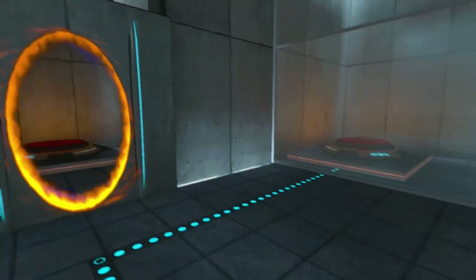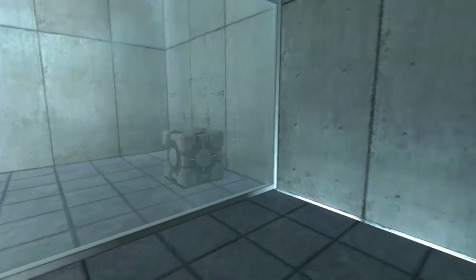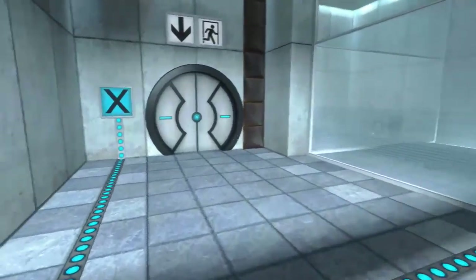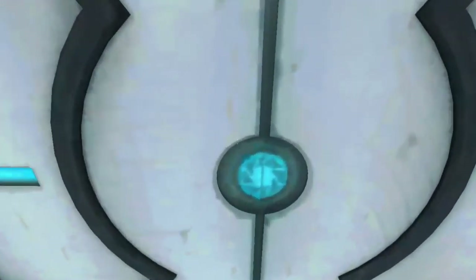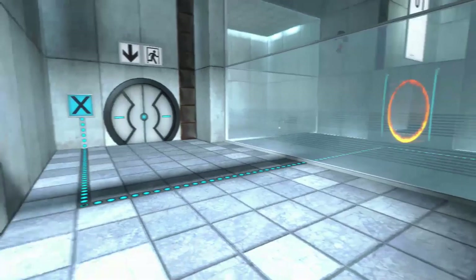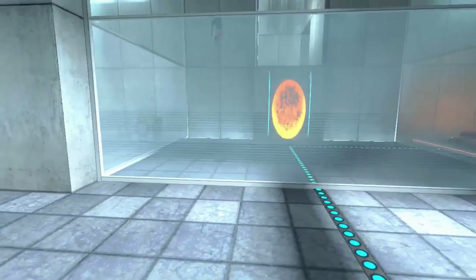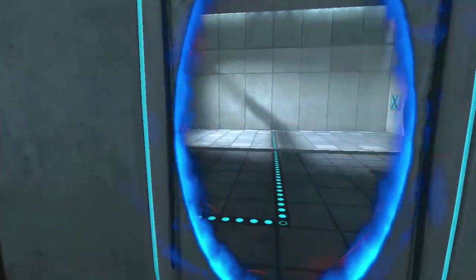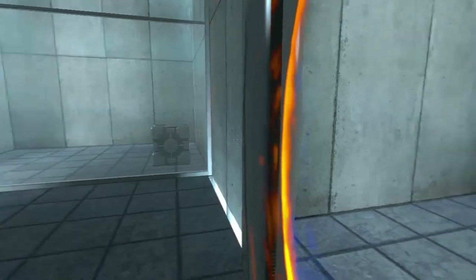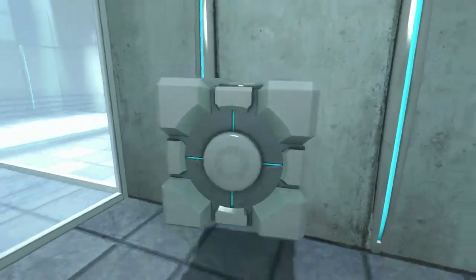Please place the weighted storage cube on the 1500 megawatt Aperture Science heavy-duty super-colliding super button. Is this open? No, oh it's shut. Oh, it's open again! Oh, here we go — it alternates.